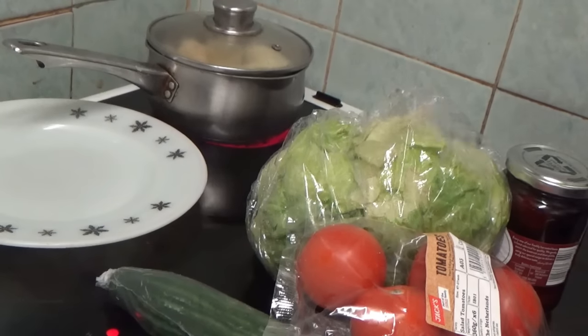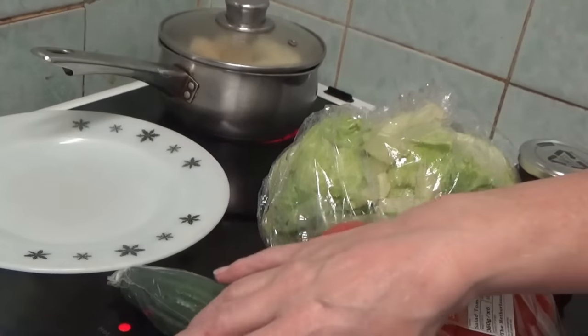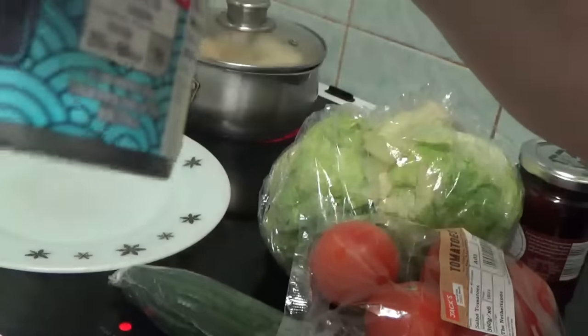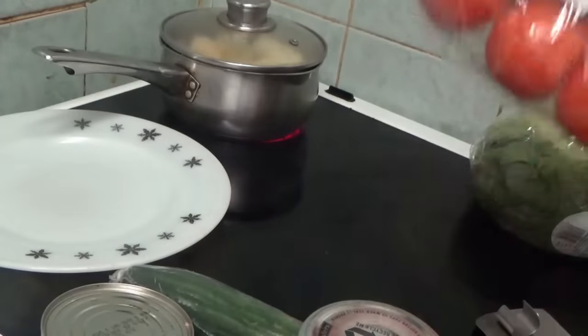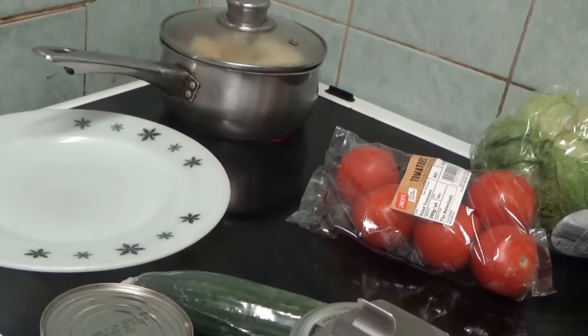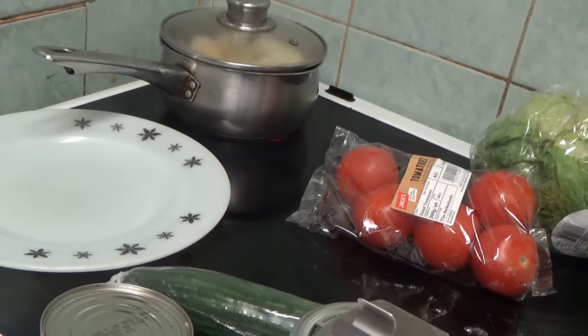I've got all my ingredients here — the spud taters are boiling and I've got my tuna steaks here, baby beetroot, lettuce, tomatoes, and cucumber. So let's just get the tuna on the plate.